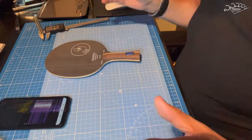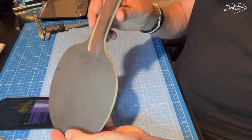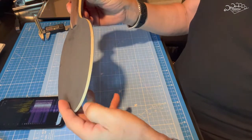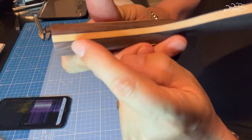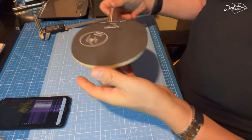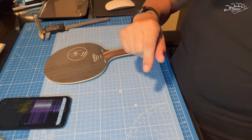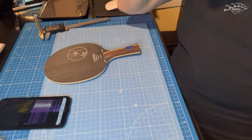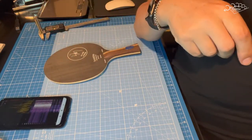Siempre acordaros de mirar en la caja el número de serie, que es el mismo. Todo original aquí. Volvemos, darle like si os gusta y os dejo con algunos vídeos de Xu Xin, como lo que hemos visto al principio, ahora vamos a verlos al final.